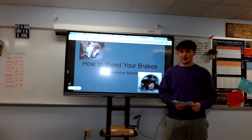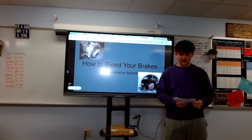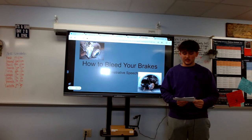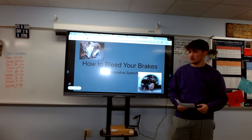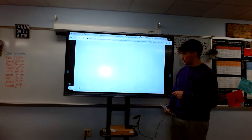Good morning everyone. Today I want to shed light on a crucial aspect of vehicle maintenance that often goes overlooked: brake bleeding. Your car's braking system is vital for your safety and the safety of others on the road. Brake bleeding is a simple yet significant maintenance task that ensures your brakes function optimally. Let's dive into why your brakes should be regularly bled and go through the three major components.